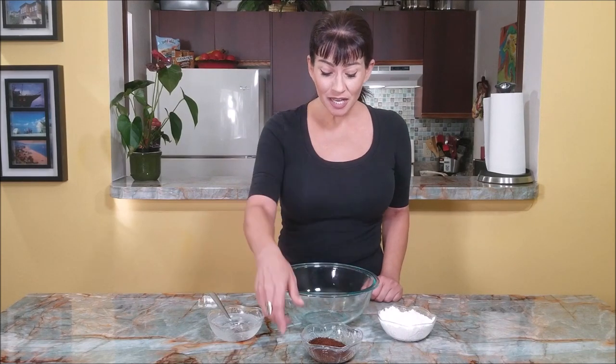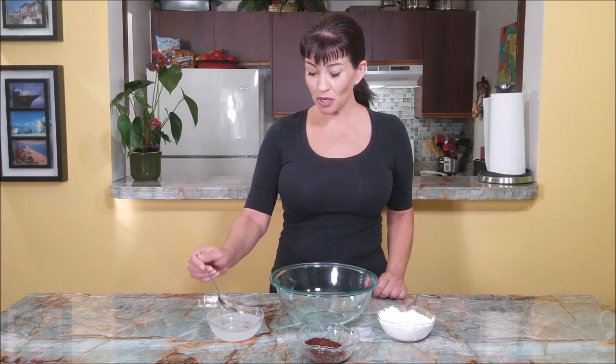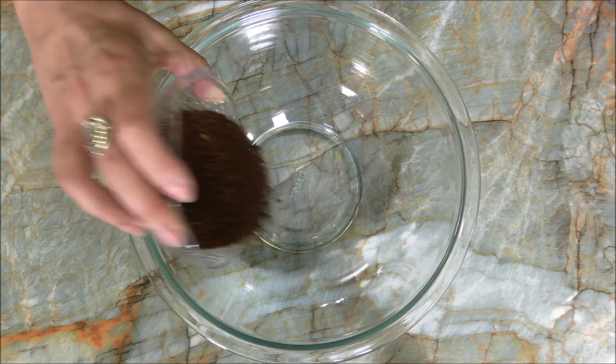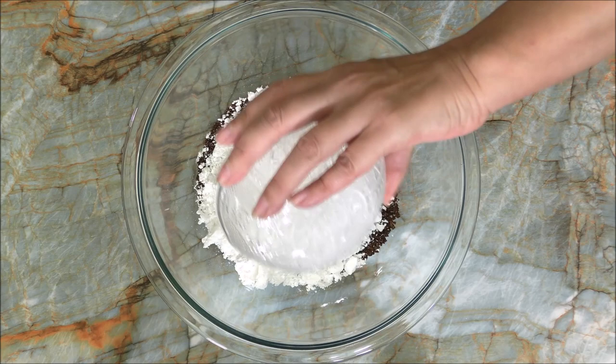All you need is instant coffee, powdered sugar, and chilled water — you can see the ice in it. And that's all we need, so let's have some fun. In a mixing bowl, add the coffee and the powdered sugar.